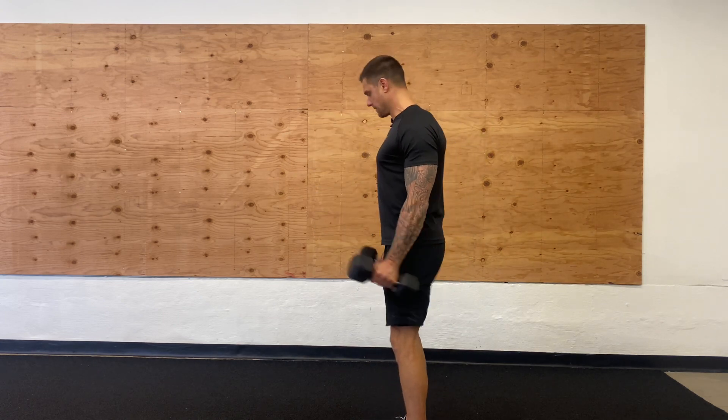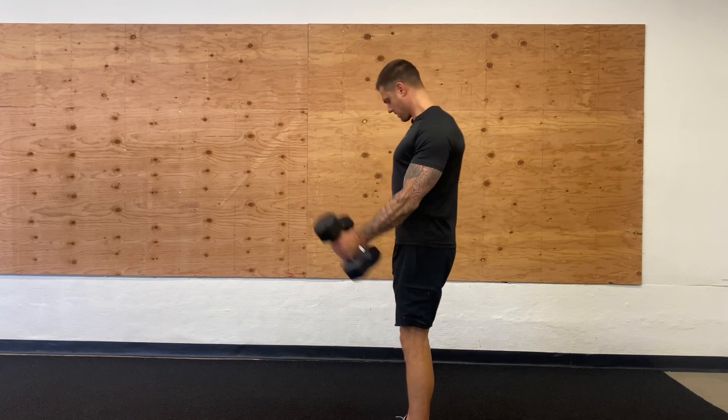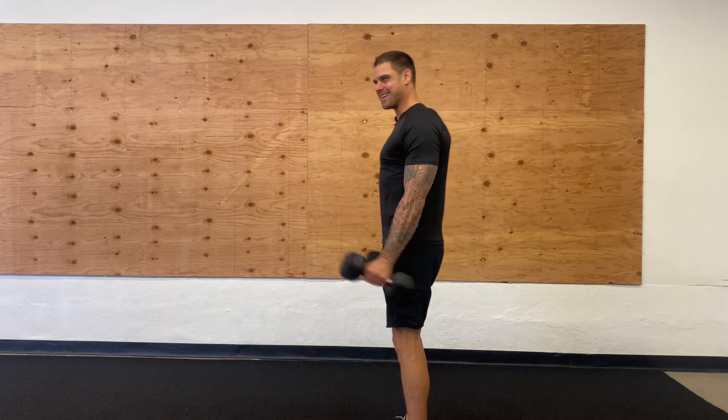Make sure that elbow is coming out in front of the body — we're not going back here. We're going to bring that elbow up and out. Get that full control and contraction in the bicep.